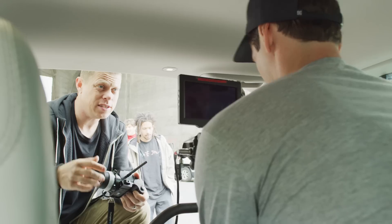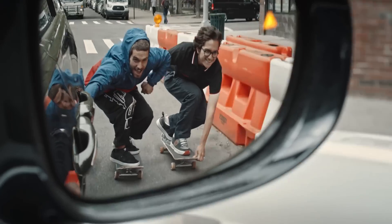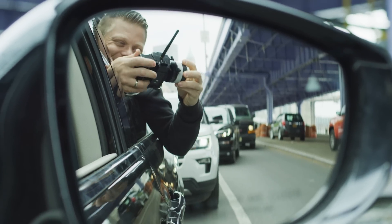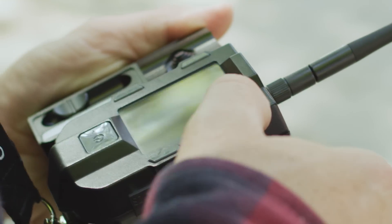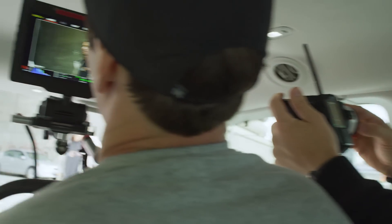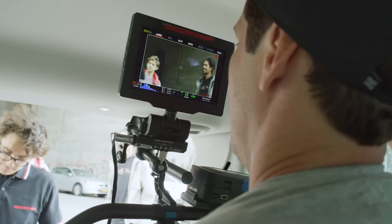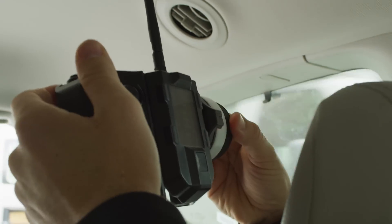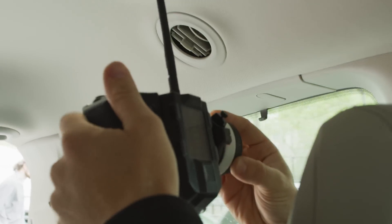At one point we were shooting skaters behind a car, and the operator can't pull his focus himself — the skaters' distance is constantly changing. So even though I'm directing, I'm sitting there pulling focus for Martin while he's shooting out the back. I'm able to hit start, stop, and record, so the person operating the gimbal can now just focus on the actual shot.